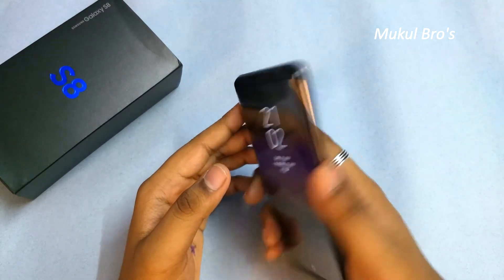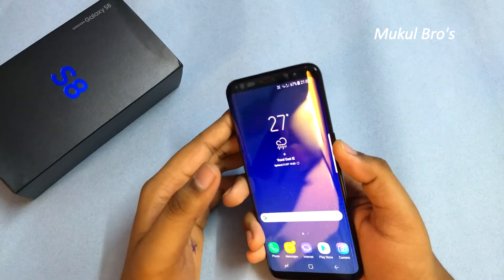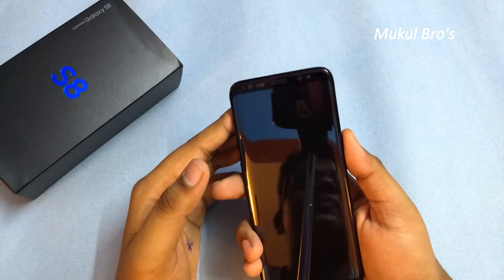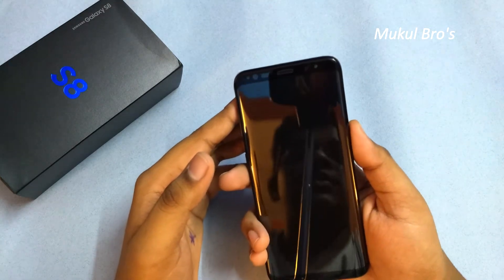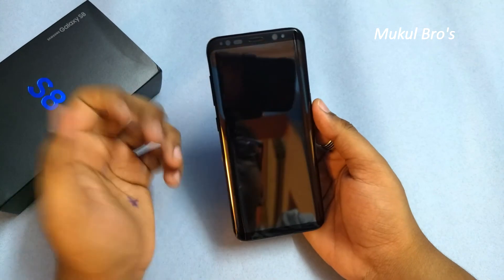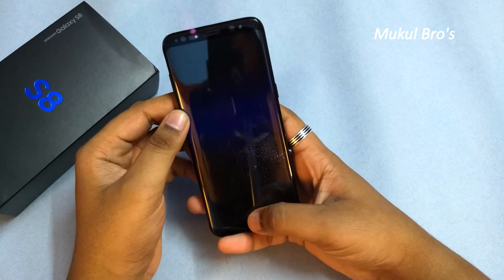I've set up my fingerprint scanner — let's see the speed of this device. Yes, it's quite fast, very fast. It also has always-on display, as you can see here — that is quite good.